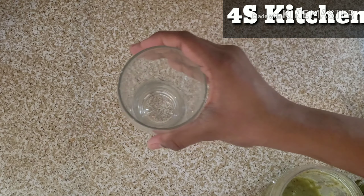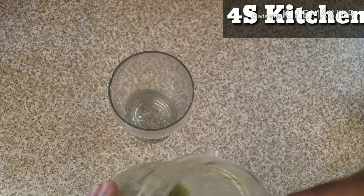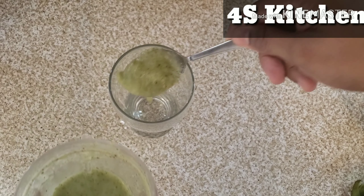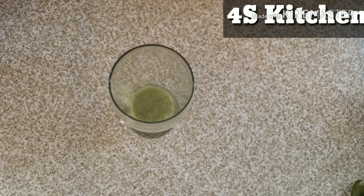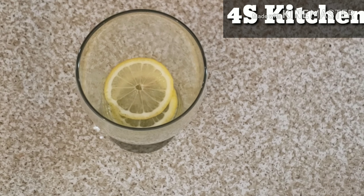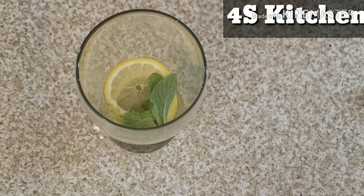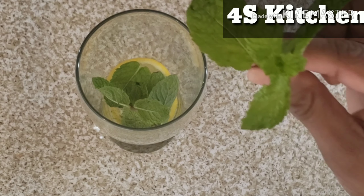I will add 2 glasses of juice. We will add 2 to 3 tablespoons of kiwi. Then we will add the mint leaves — I will put them in the middle.